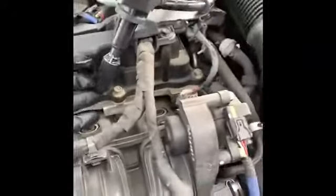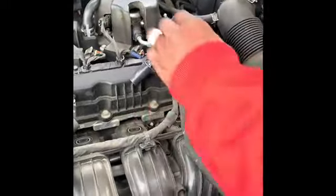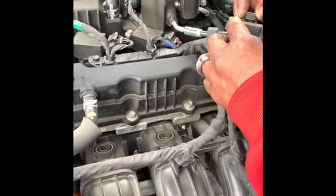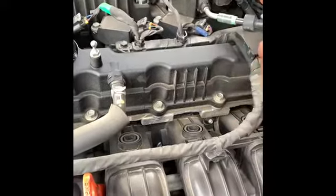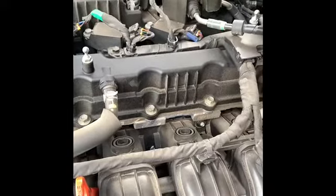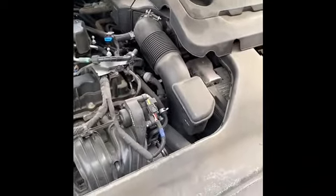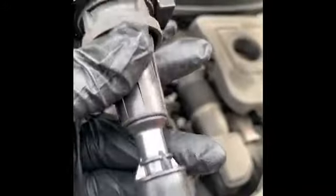This here is the coil pack. In some instances they say you may need to unbolt the battery, but it's not 100% necessary. This is what it looks like brand new — there we go.